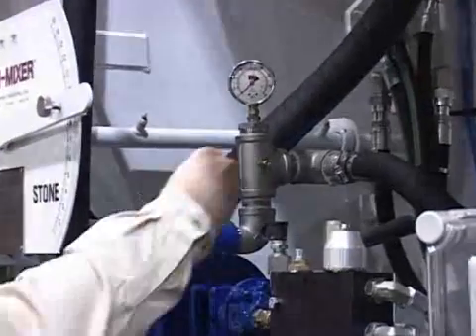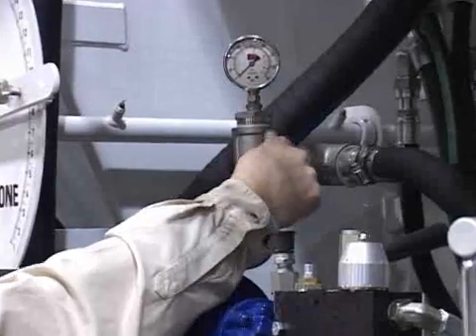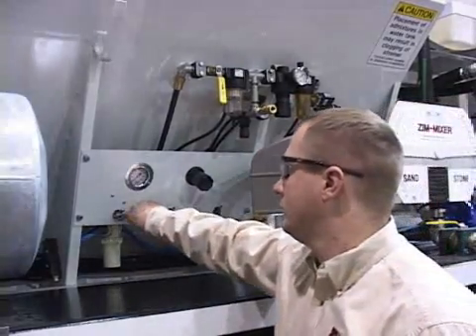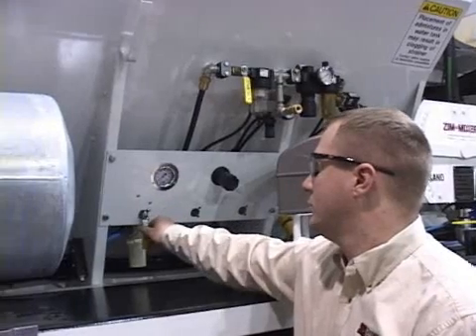When arriving at the job site, reverse these steps to prepare for production. If you are using admixtures, read the manufacturer instructions regarding the storage of the admixture and any temperature limitations. If you are diluting the admixture with water, it will affect the freezing temperature of the product. As with the water lines, the admixture delivery lines are exposed to the windchill conditions when driving a unit.